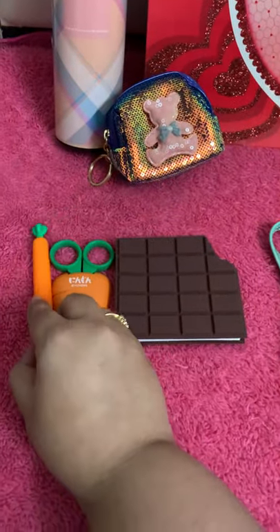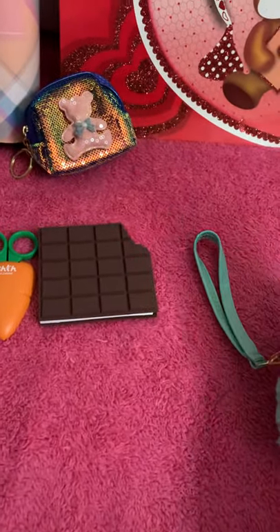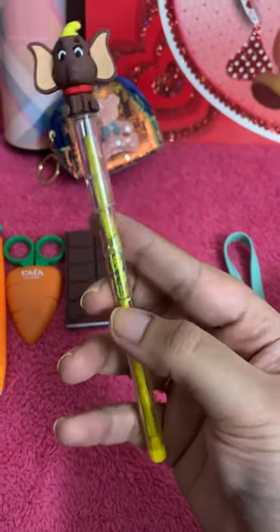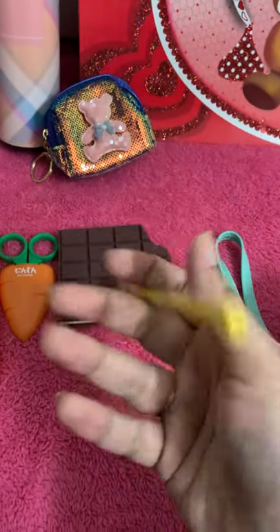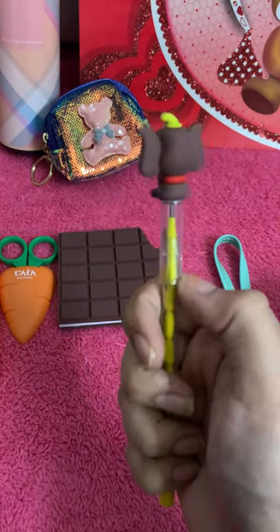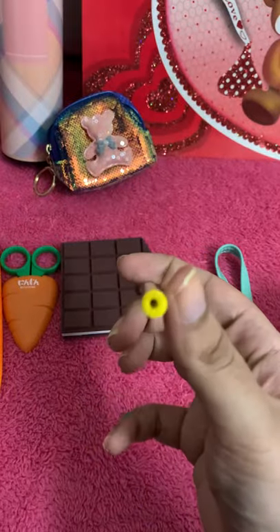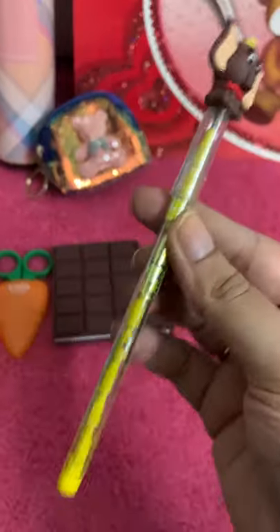Then you get this elephant bullet pencil. Inside it, I believe there are 10 bullets. Once the first one is done, you pull it out, put it back at the rear end, and you get a new bullet to use. Very long lasting.